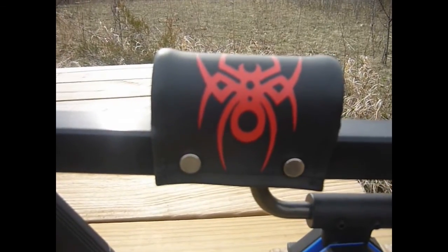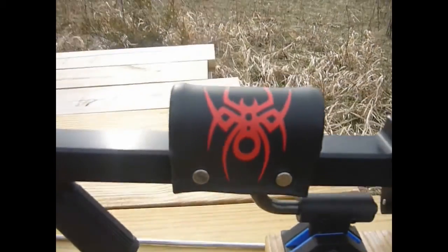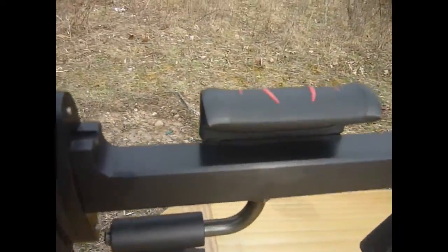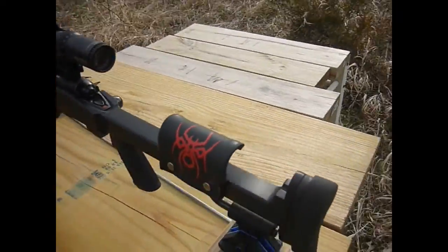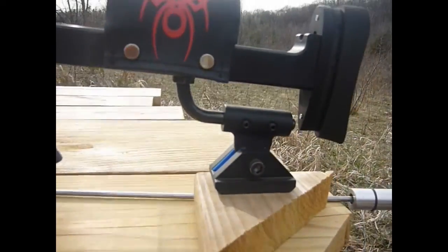Here is the original cheek pad — you can see it from the build photo — and then I made a custom leather wrap for it. It goes all around, gives me a little bit of extra cushion on the face, and also helps on those cold days.